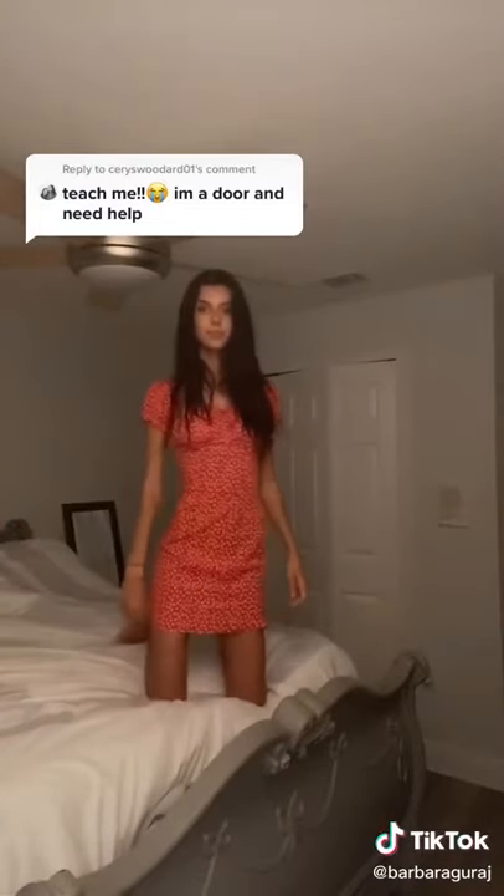So this is me normal, and then this is me posed. And it makes a difference, I swear.